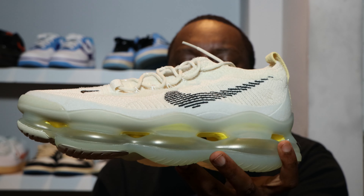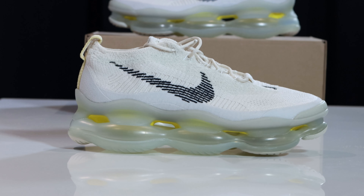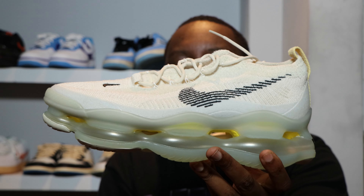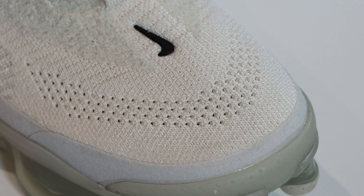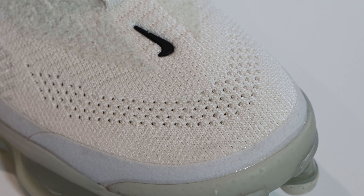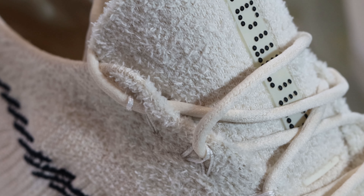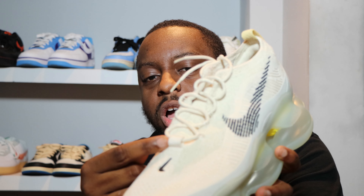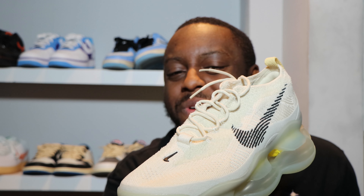The upper is composed of a flyknit material and we've also got what I'll call Nike felt in white. Around the toe, the base has that Nike white felt, and then different textures and weaves of flyknit on the toe itself. Going up, where the eyestay is, there's a kind of furry, fleecy knit. We've got a large piece of knit for the base eyelet and a rubber swoosh in black. The laces are rope laces — maybe a little too thin for me — and those are also in the Phantom colorway.